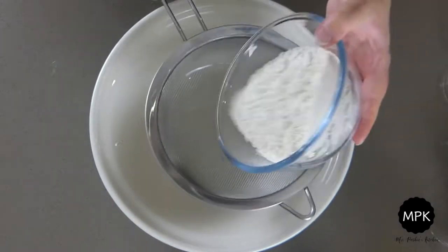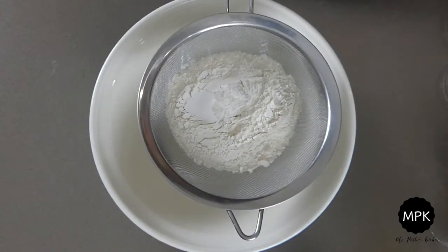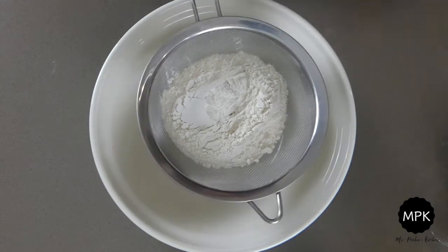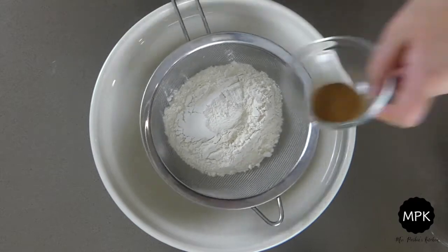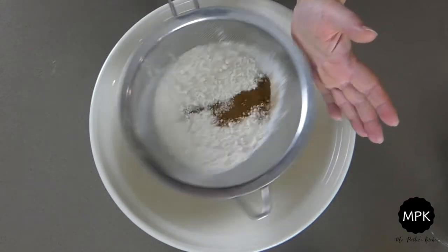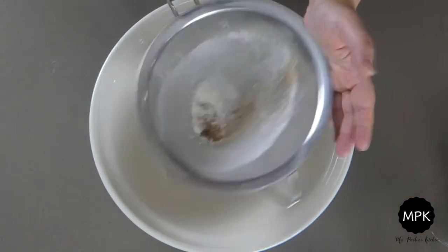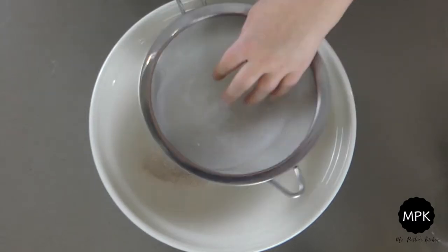Start by sieving the flour, baking powder and cinnamon together in a mixing bowl. By sieving the flour it gets rid of any lumps but it also adds in air, and this is called mechanical raising. But there's also baking powder in this recipe. Baking powder is called a chemical raising agent. Once heat and moisture are added to the baking powder it will produce carbon dioxide and this helps the cake to rise.